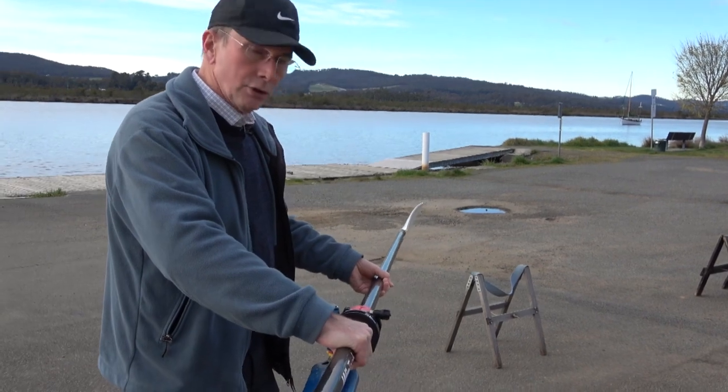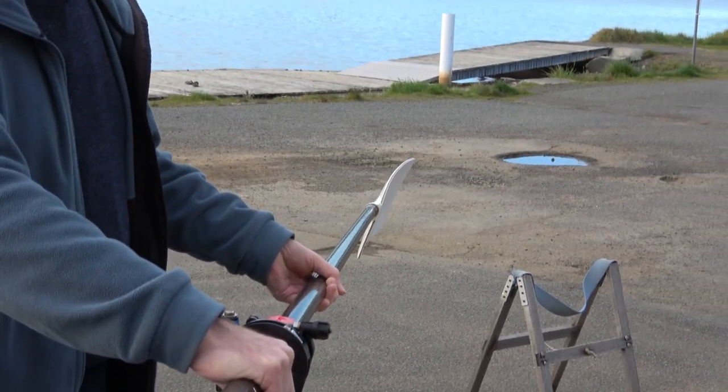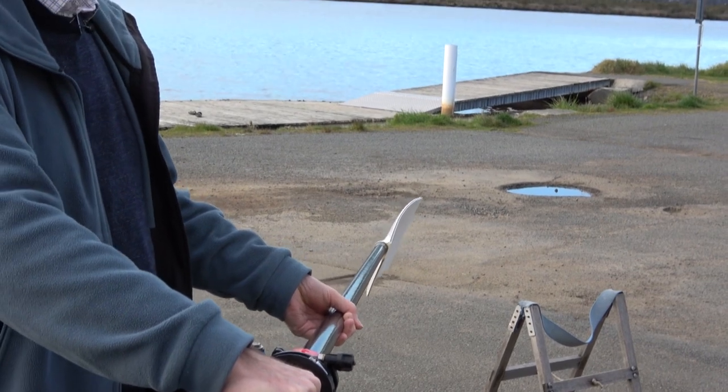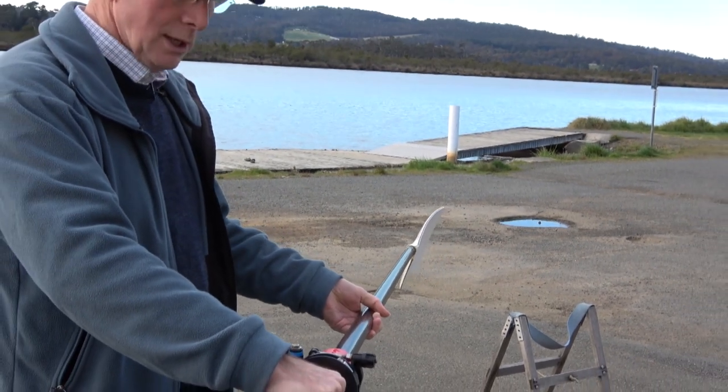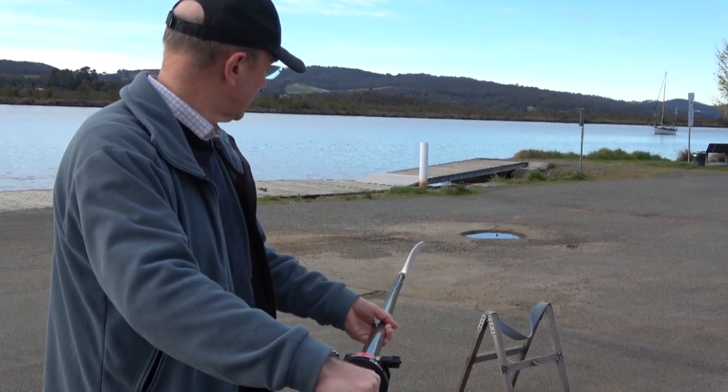Conversely, if the pitch has too much angle, then it doesn't really cause that massive a problem. It's harder to hold the oar in the water, as you can see from that angle, and it'll upset the balance of the boat, but it's not likely to cause a crab.